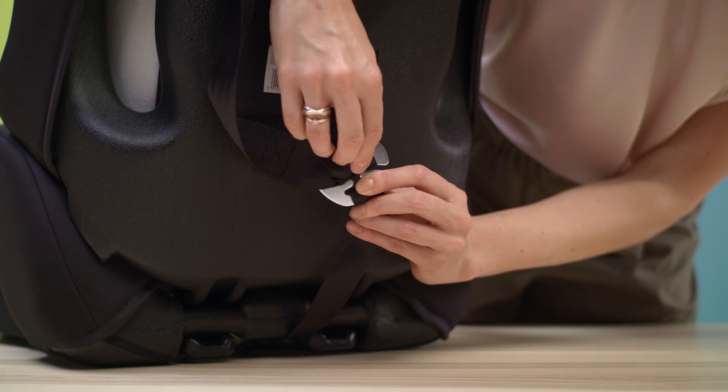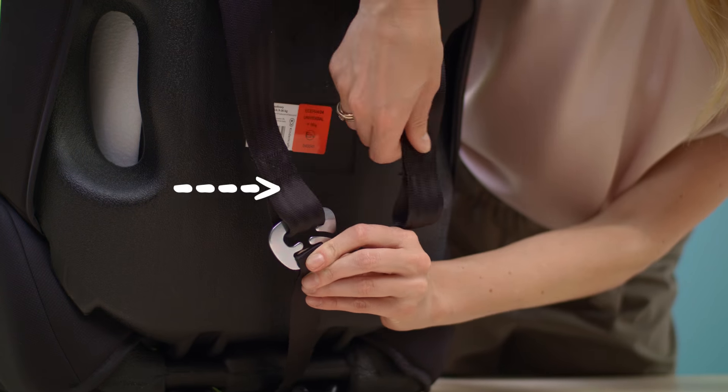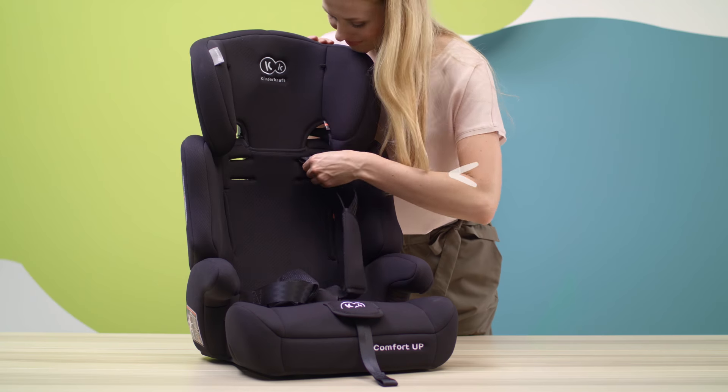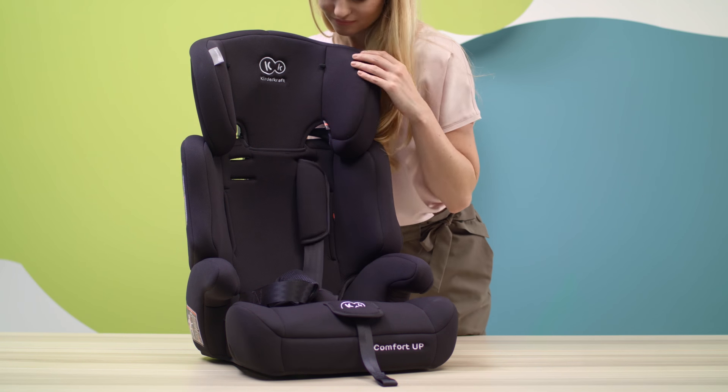You can also adjust the height of the belts. Unfasten the buckles, then pull the belts out at the front. Move them higher and fasten them at the new level.